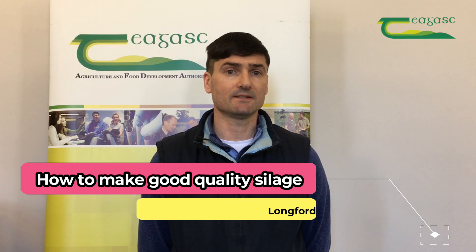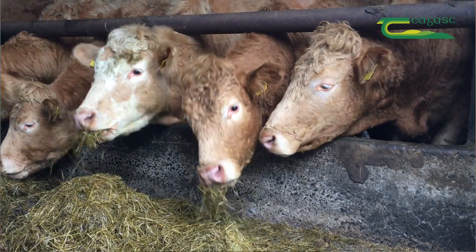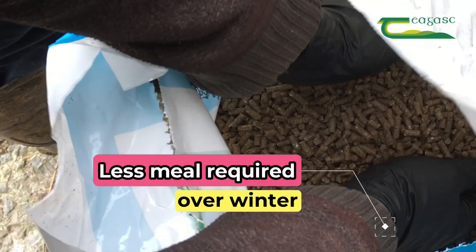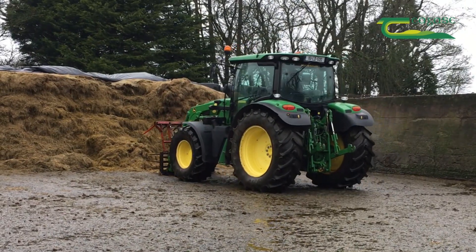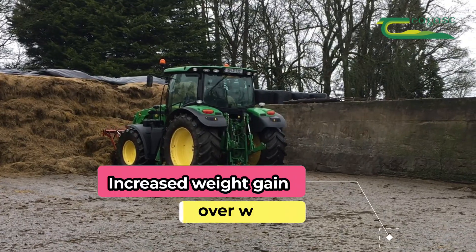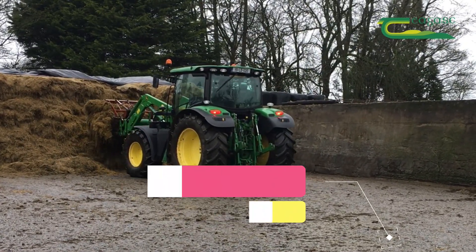The first question you need to ask is: what are the benefits of having good quality silage on the farm? The first thing is that it reduces the amount of meal that cattle will eat while being housed during the winter months. The second thing is it will result in a weight gain of 0.6 kilos per head per day during this period. Over a period of 150 days over the winter months, this equates to a weight gain of 90 kilos.